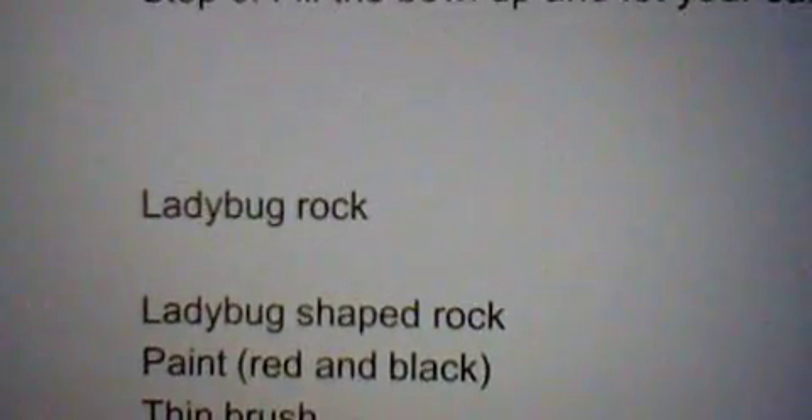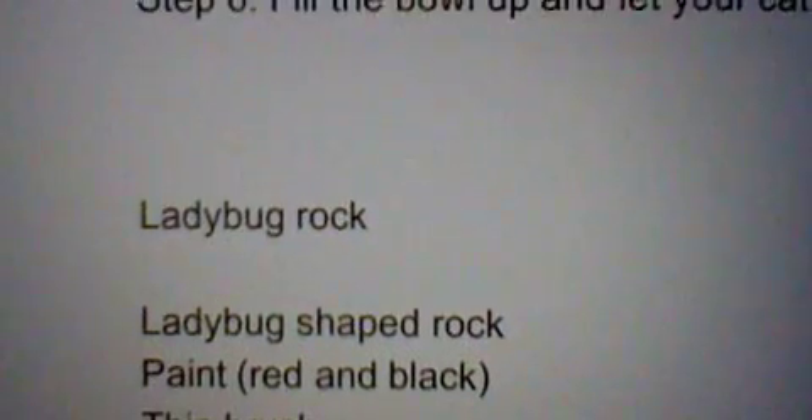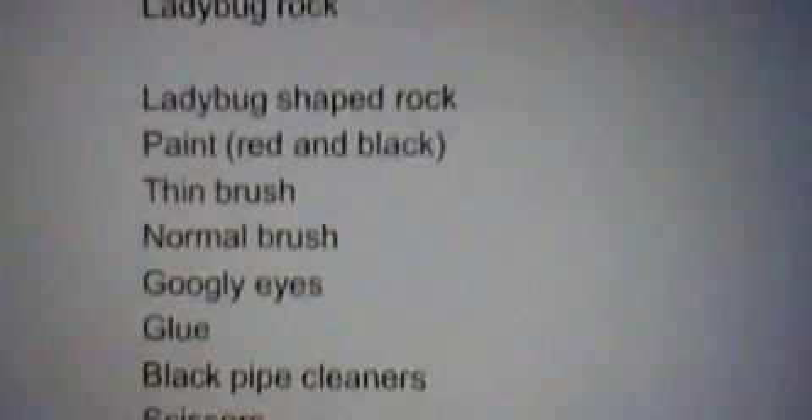Hello, this is KittyGirl54321, and I am back with another DIY episode. Today's episode is a ladybug rock. Let's get started.